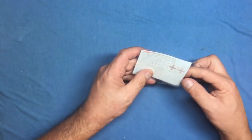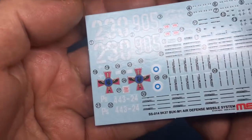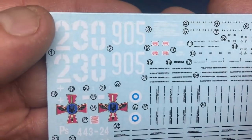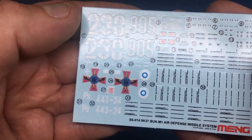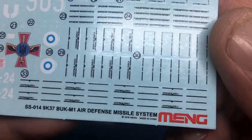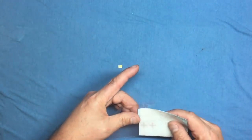Looking at the decal sheet: there's an interesting selection with a lot of stencils. The printing looks quite nice — my experience of Meng decals is they're lovely. There's quite a lot of carrier film between the stenciling so be careful of that. Overall the colors look vibrant and are in register — the blue rings are centered in the white circles, which is good. Most of these stencils are for the missiles.